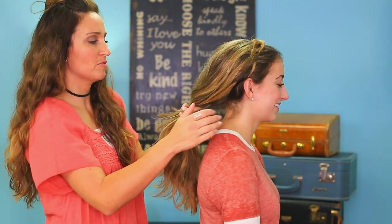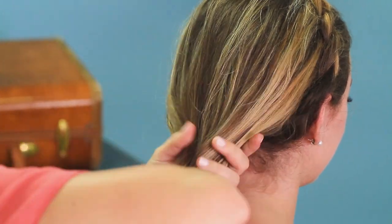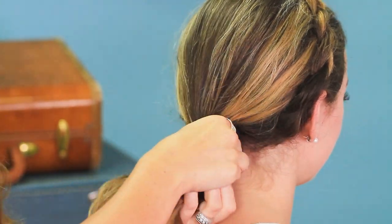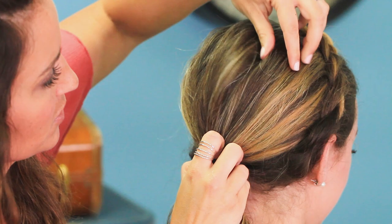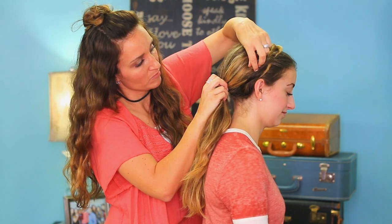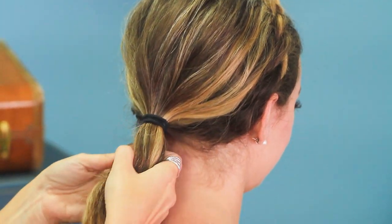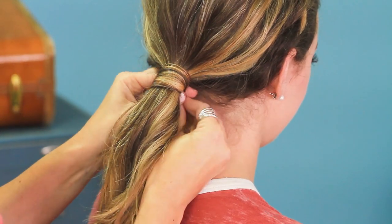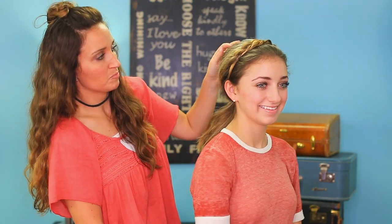Or you can pull it back into a ponytail which I think also looks really fun. So right here at the base of her neck, I'm just going to kind of finger comb her hair into a nice ponytail. And then go back and just loosen. We want this to be nice and full right here at the crown and blend into that twist on the sides. And then if it were me, I would take some hair and just do a nice little wrap right here at the bottom. Bobby pin.